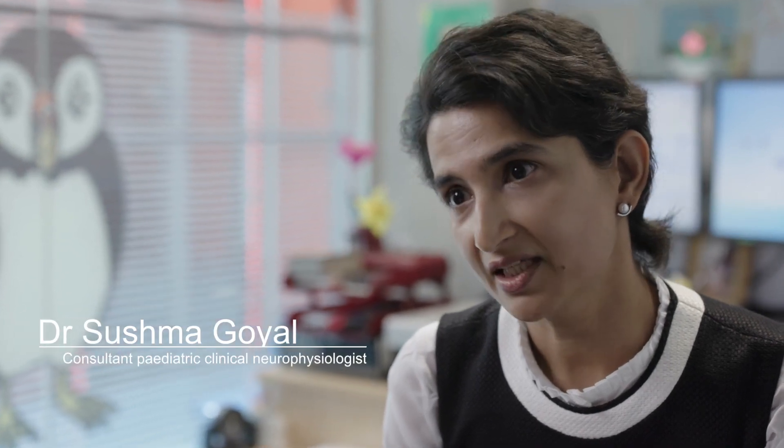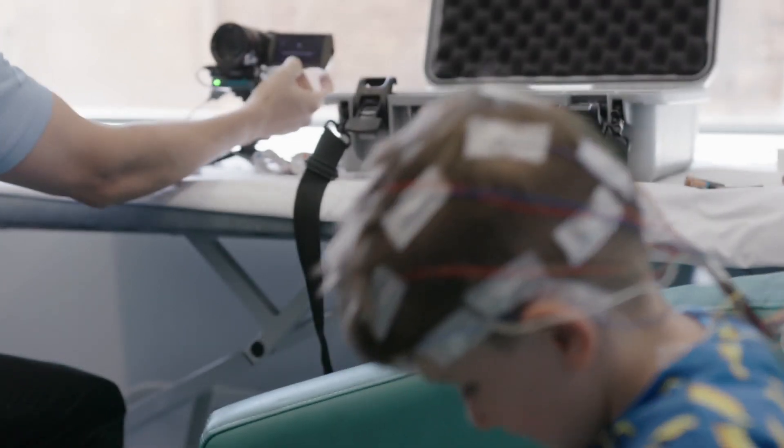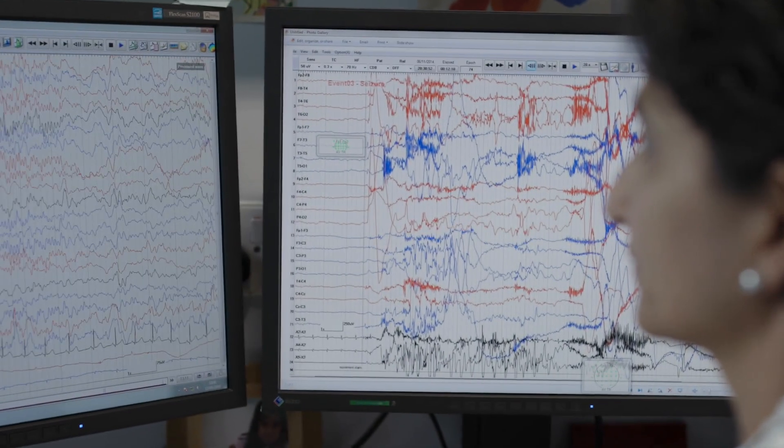When a child is having fits, faints and funny turns, finding the right diagnosis can be challenging. One way is to monitor the brainwaves of the child along with the video. This is called video EEG telemetry.